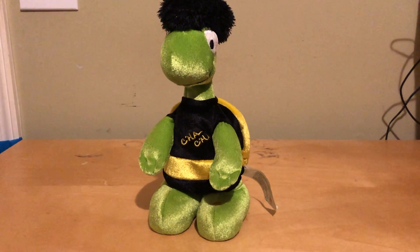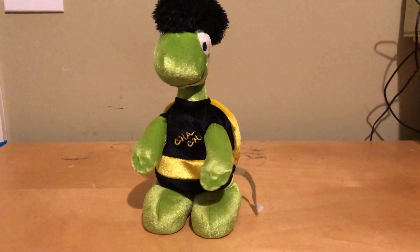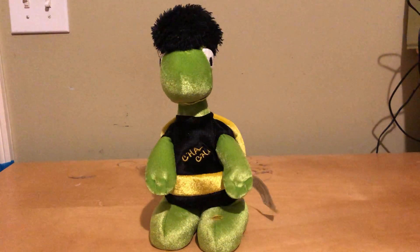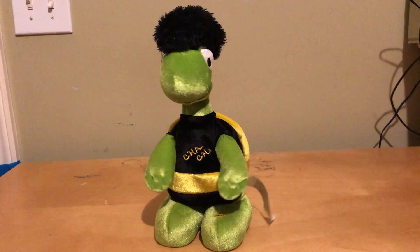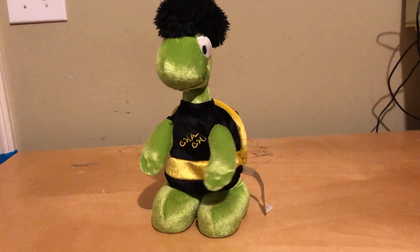I'm just gonna play it one more time because we have a little bit of time. All right, now we're gonna do the basic step — to the left, take it back now y'all.